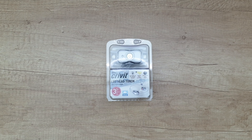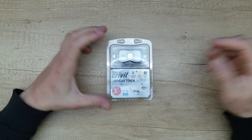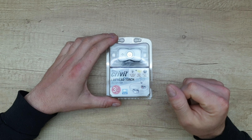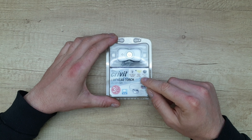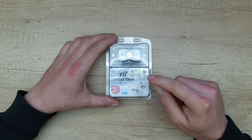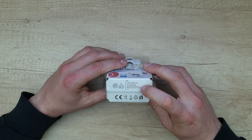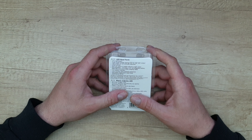Hello guys, again we are back with a new unboxing, viewing and testing of this Crivit LED head torch, ultra lightweight. Three LEDs, IP44, light angle can be vertically adjusted, light range is up to 60 meters, light on time up to two hours, Lion technology, no memory effect inside.